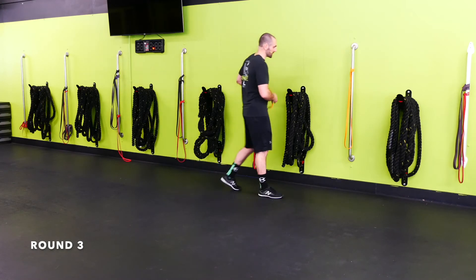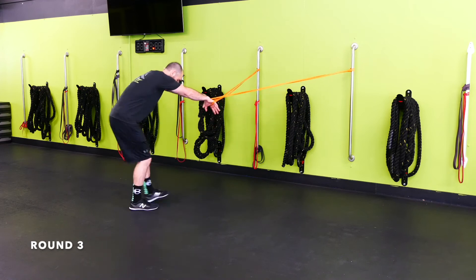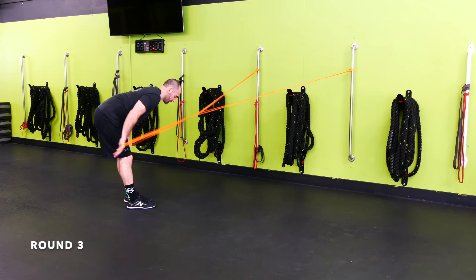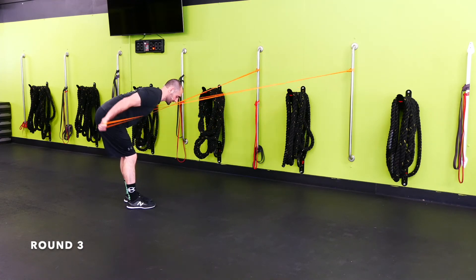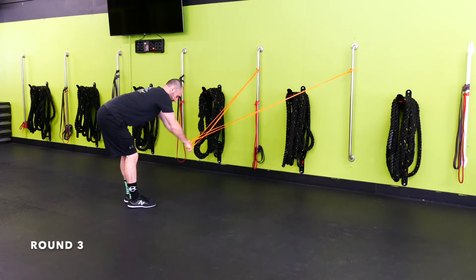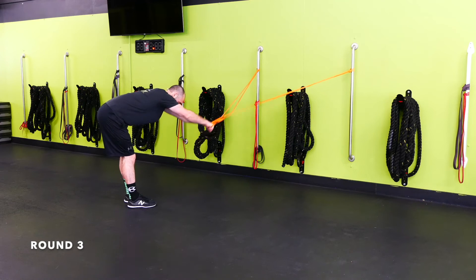Wall band straight arm pull-down — or bent over rows if you don't have the wall bands. Scoot back from the wall, nice flat back and pull. Make sure the band is right on the fat part of your palm. Engage the lats right behind the armpit — that's where to focus — big stretch in the front, then pull them right by your sides, pulling the bands to your chest. If you don't have wall bands, hit a cross band bent over or cross band seated row, or use a chin-up bar.